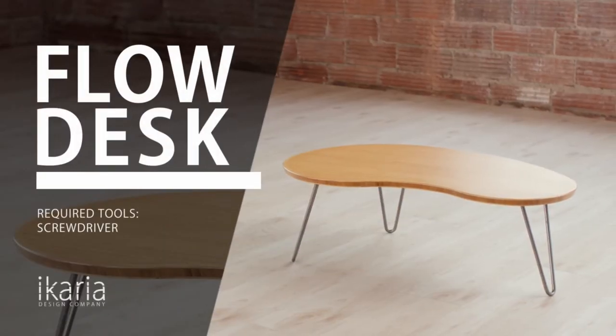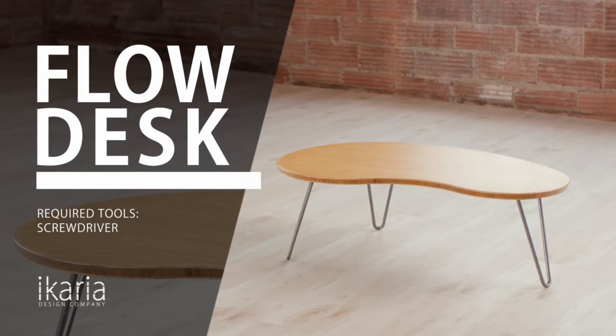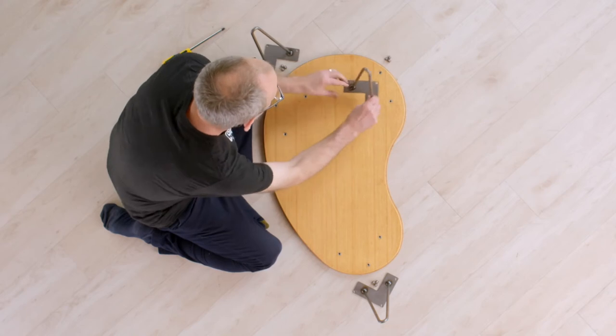In this video, we are going to show you how to assemble your Flowdesk. Simply follow these step-by-step instructions and you'll be ready to start your active sitting journey. All you will need is a Phillips head screwdriver.